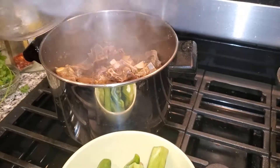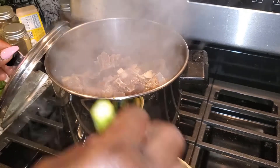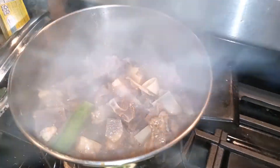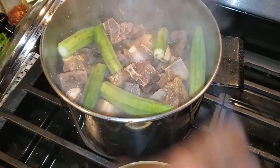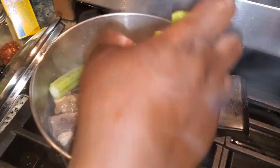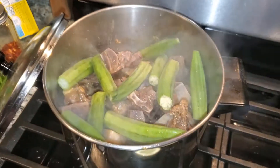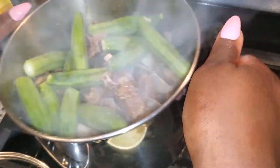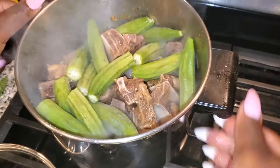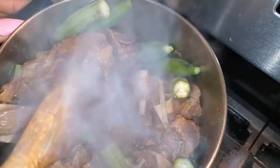Next I'm going to go ahead and add my okra. Be careful when cooking okra — you don't want to disturb it because it breaks easily. After it's cooked it becomes very slimy and slippery and it can break apart in your meat. I plan on taking the okra out, so I'm not going to disturb it too much. I'm just going to make sure it's submerged so the steam can cook it.